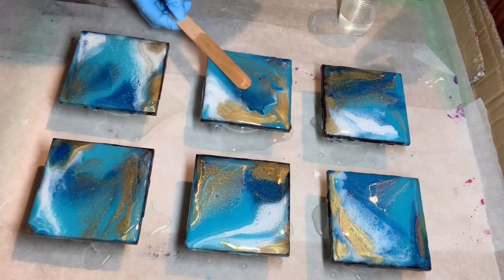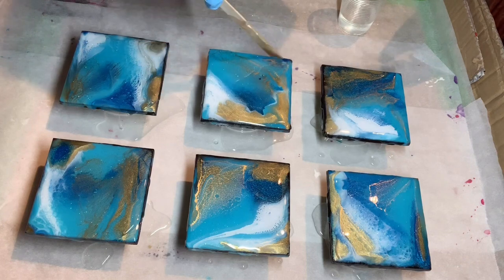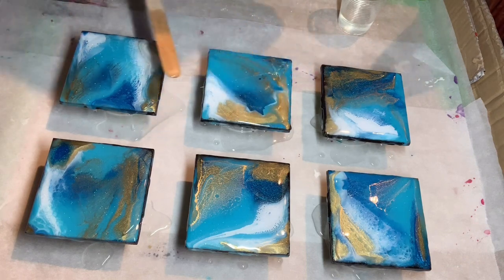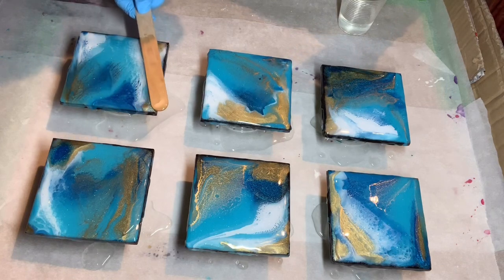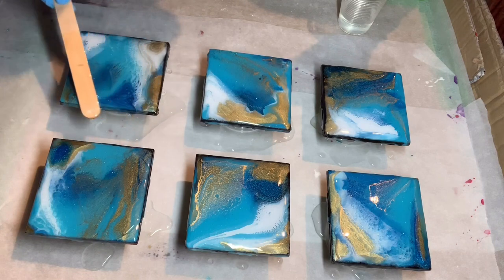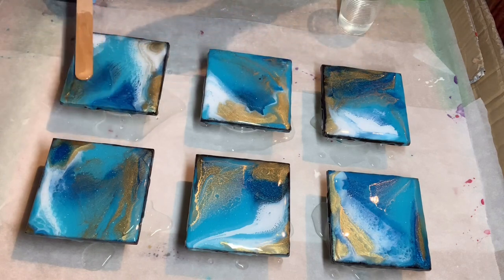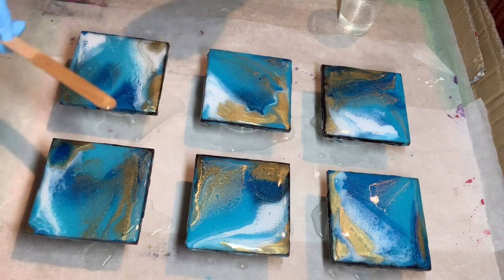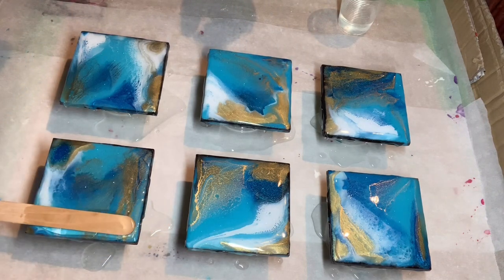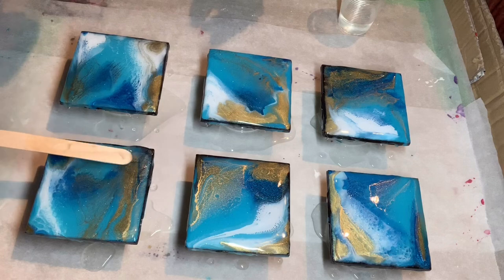Obviously, adding loads of things like colour pigment, mica, and glitter messes about with the integrity of the resin — it changes the genetic makeup of your resin.